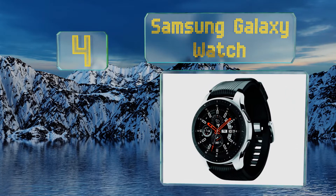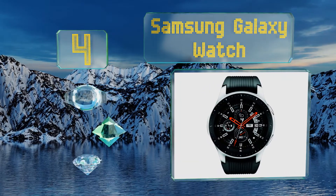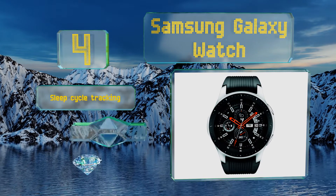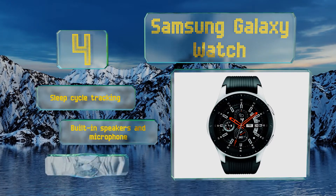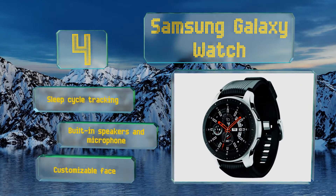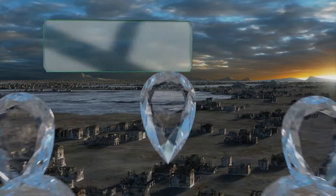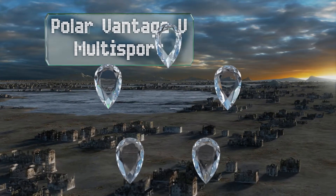At number four, with its 46-millimeter case the Samsung Galaxy Watch is easy to read even in the middle of an activity. It comes with a pair of straps in different sizes to ensure a comfortable fit, and boasts a fast dual-core processor and four gigabytes of internal storage. It features sleep cycle tracking, built-in speakers and microphone, and a customizable watch face.